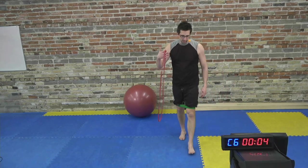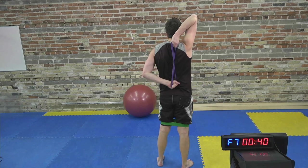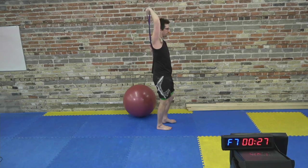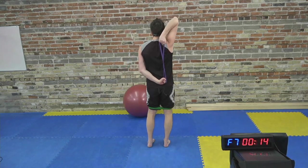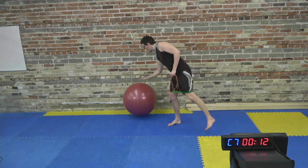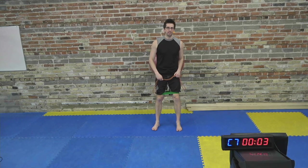That is our second circuit. Nice work. We have two minutes to prepare for our third circuit, which is going to start with a ball hip drive. Ideally keep the band at the knees and put quite a heavy band on for this one, because our feet are staying on the ground. Start by sitting on the ball, roll until the ball is between the shoulder blades, feet shoulder width apart or a little wider, then drive your hips up until you're in a tabletop position, lower the hips back down, and repeat. Load up the glutes on that exercise.